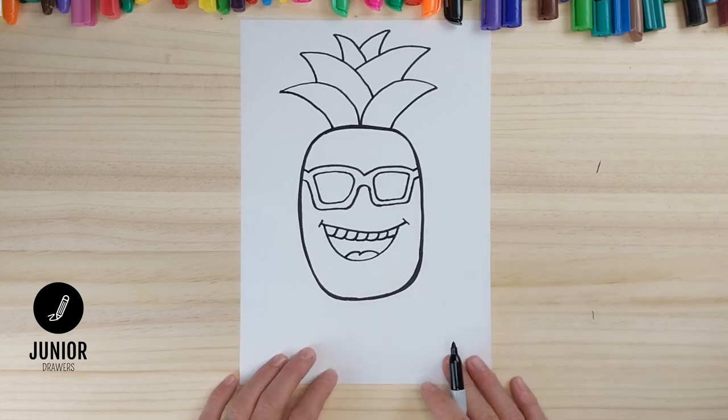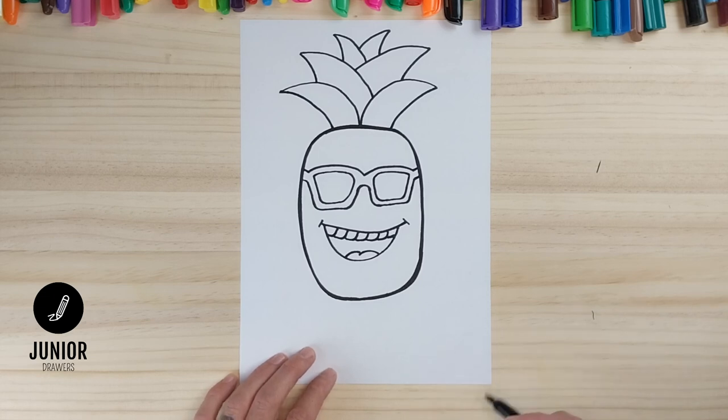And that's the rough outline done. Now it's time to colour it in — be sure to watch all the way to the end because I'm going to add some texture lines on the pineapple.